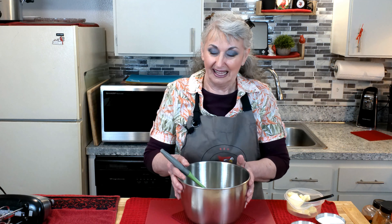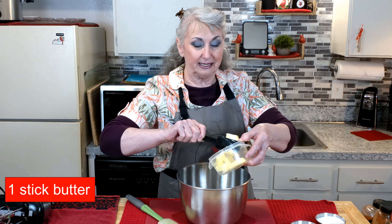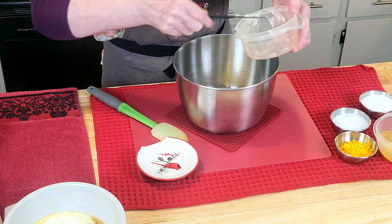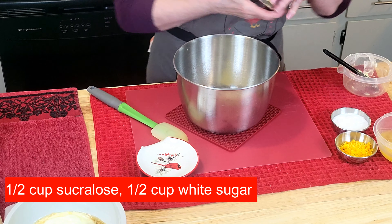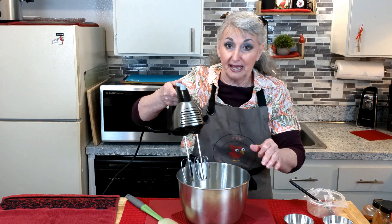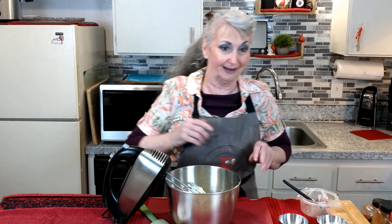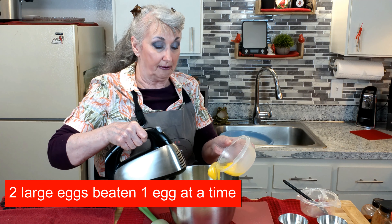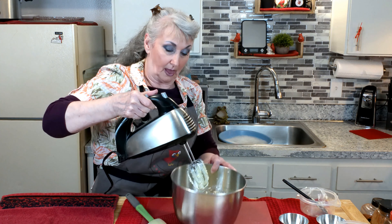To make our loaf cake, we start out with some butter — this is room temperature butter and I cut it into tablespoons so it'll mix faster. This is part sucralose, part regular granulated white sugar. We'll get that in there and mix it together. Next we're going to add one egg at a time. I have three here and they're medium — if you have large, just use two.